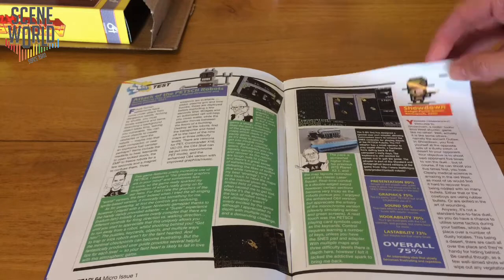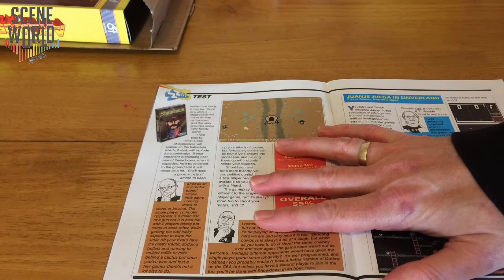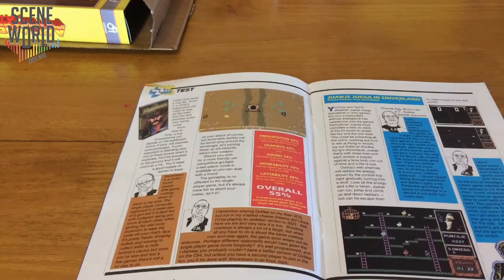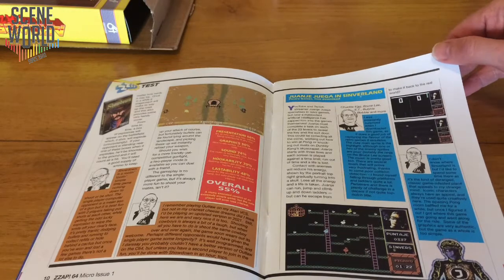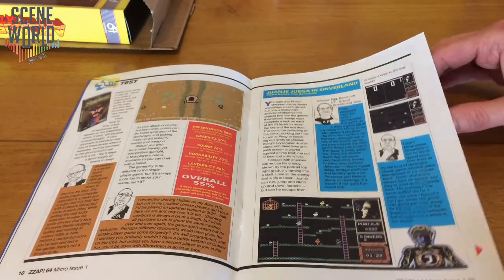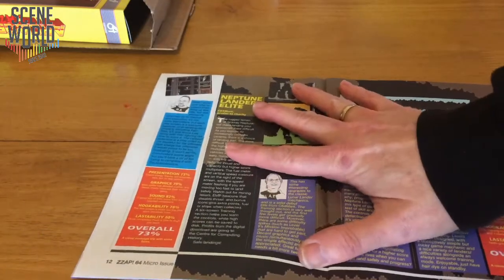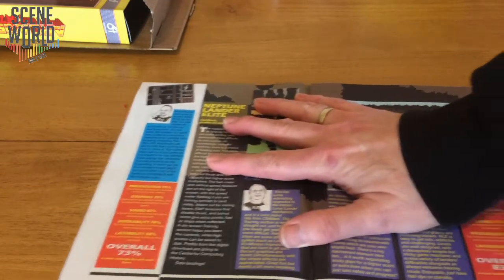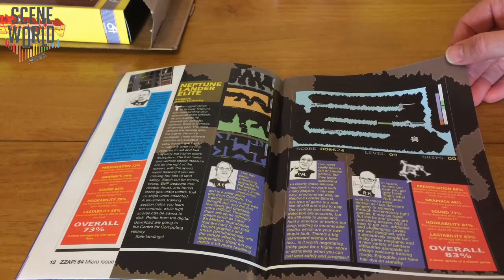We then go on to Showdown from Badger Punch Games, a fun little western shooter being made into a physical release by Bitmap Soft. I personally enjoyed Snowdown — the Christmas version — more. Then Juanjo Juega in Cinvaland, a Spanish game from Pacaro Games, their biggest release to date — a very interesting mix of screens based on classic games, inspired by a YouTuber in Spain who talks about retro games.